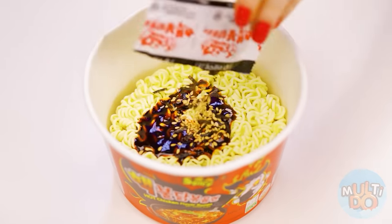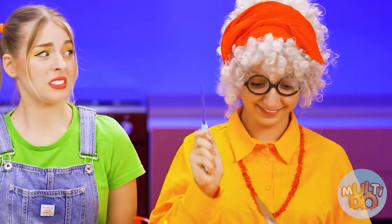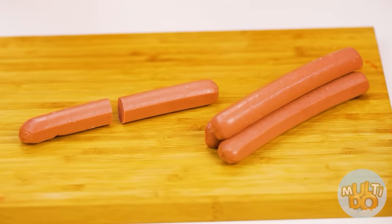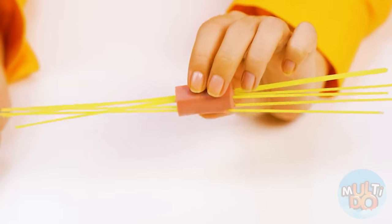And spices too. Now I just need to fill with boiling water. How delicious it smells. It's not tasty at all. But spaghetti with sausages is a completely different thing — delicious and original.